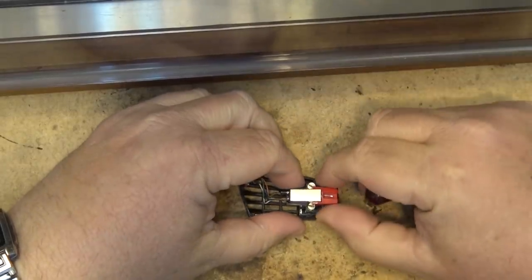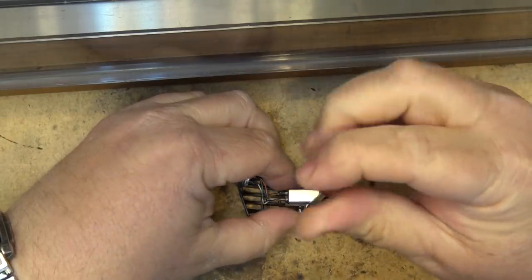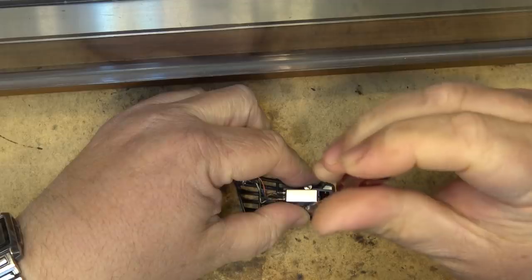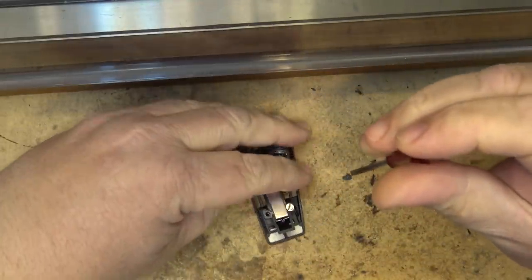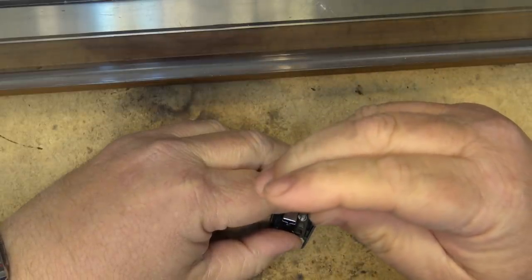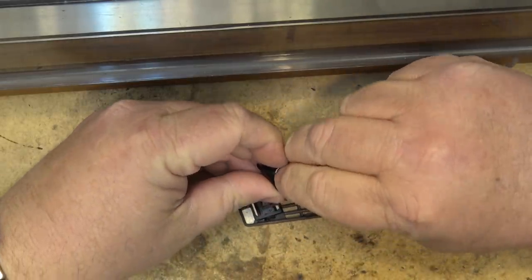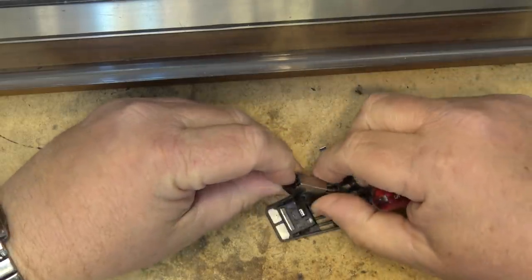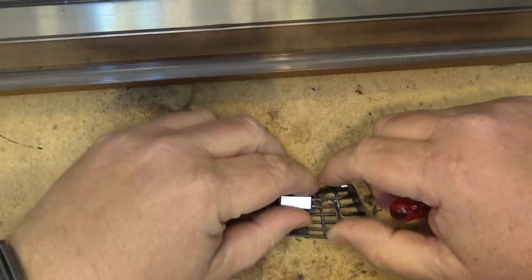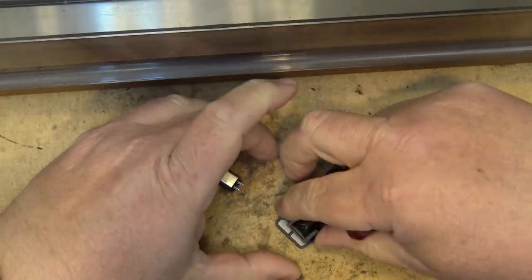First we'll remove the old cartridge from the head shell. I always remove the needle whenever I'm going to work on anything like this, just so it doesn't get damaged. Take out the screws that hold the cartridge in place. There are a couple of little spacers that go on this — I don't know if they'll be needed for the new cartridge or not, but they were on there with this one. Unplug it and let's get the new cartridge and see how it fits.